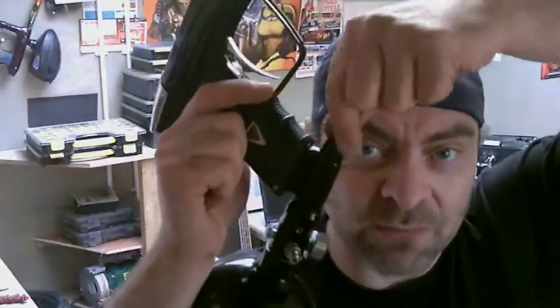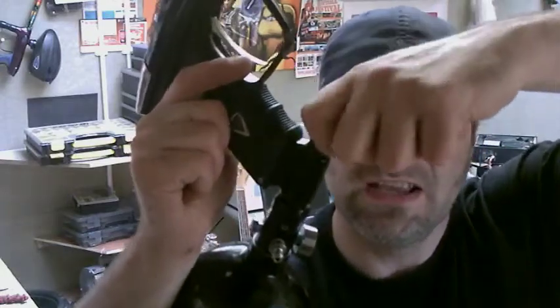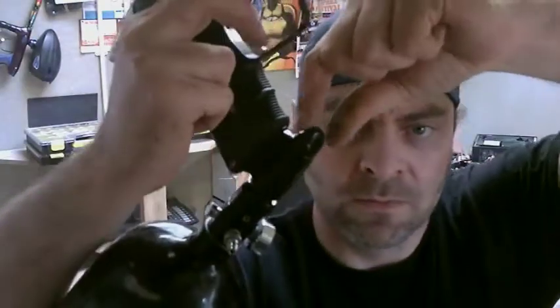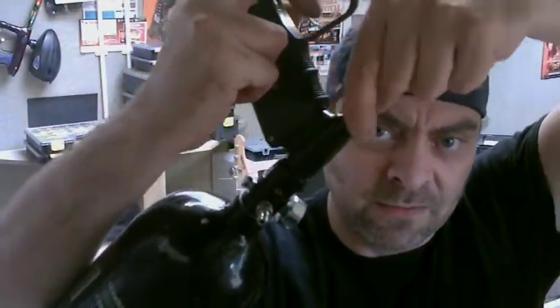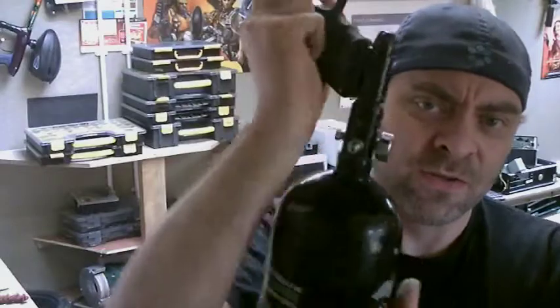I don't know why you chaps are turning this 20 times. You only need to turn it a quarter of a turn. So here I am, I'm abutted against the pin. That was probably three quarters of a turn... half a turn there... another half. That's actually about one and a half turns on this bottle.